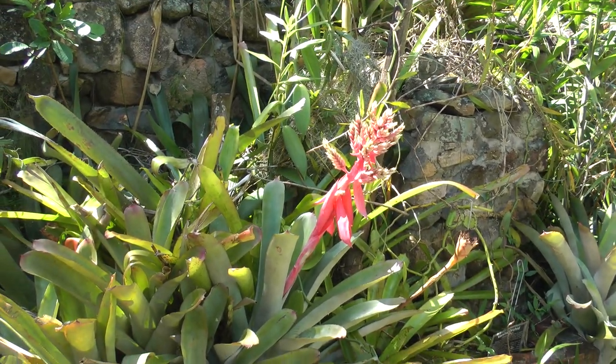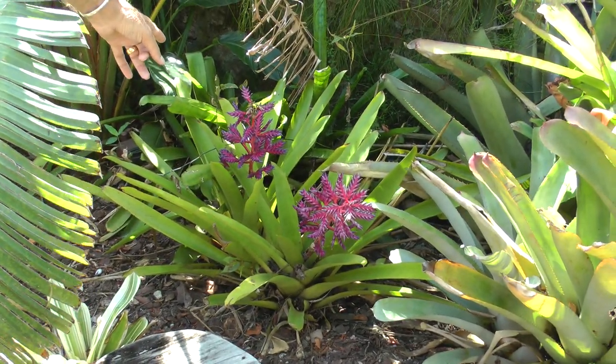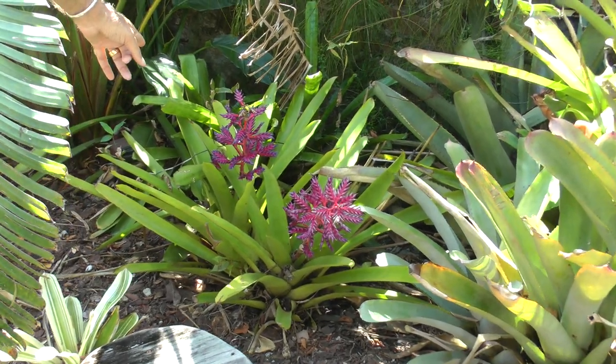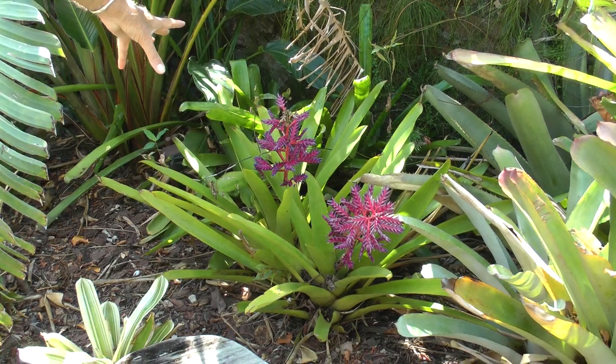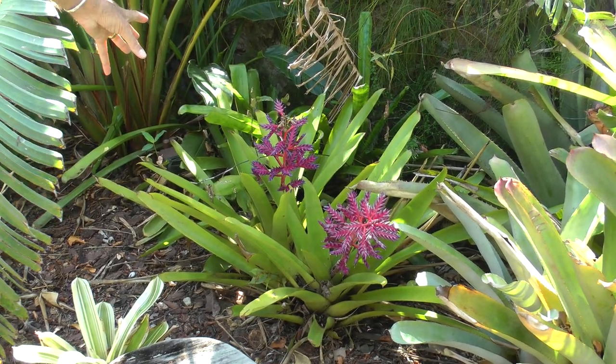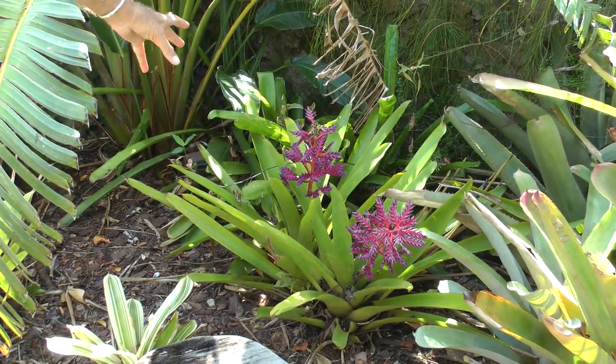This particular plant I wanted to show you — before the storms, it had never bloomed for us. It was in too much shade. When the storms opened up the canopy, these bloomed for the first time. So this is the first time we've gotten to see the color on this, which is just absolutely unearthly. It's fabulous.